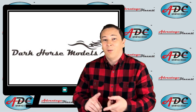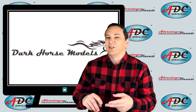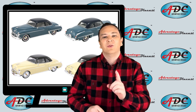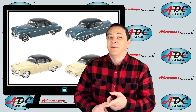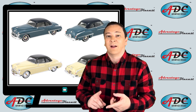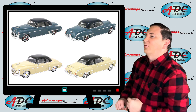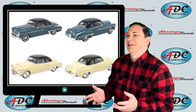Another small manufacturer that came out was Dark Horse Models. He released two colors on a single casting of a 1950 Oldsmobile Rocket 88 two-door coupe. He only made about 350 of each, making these very sought-after and hard-to-find collectibles. He did a Crest Blue version and a Cameo Cream version.